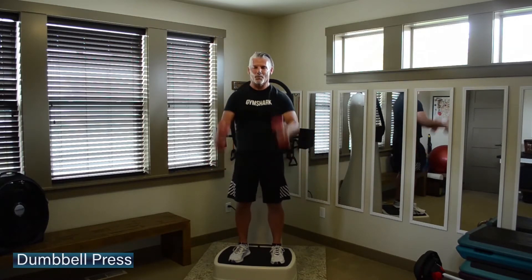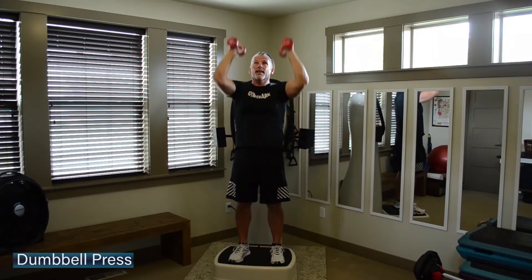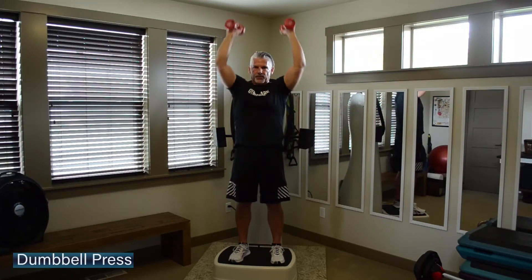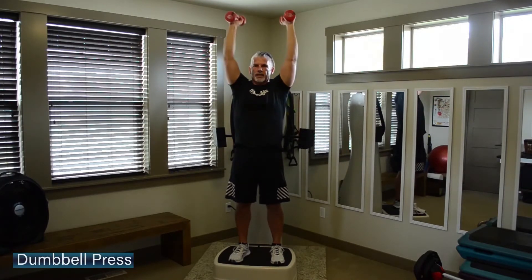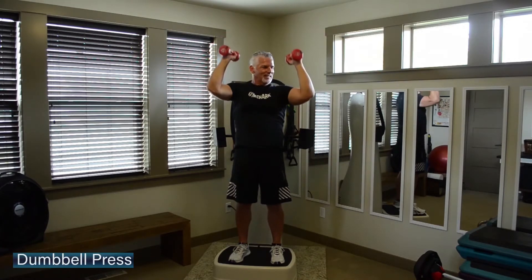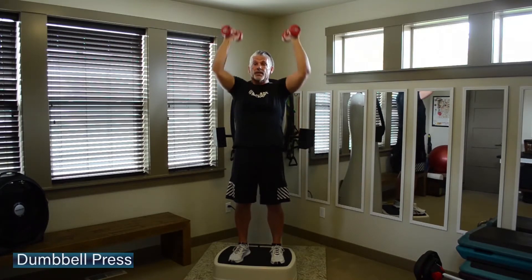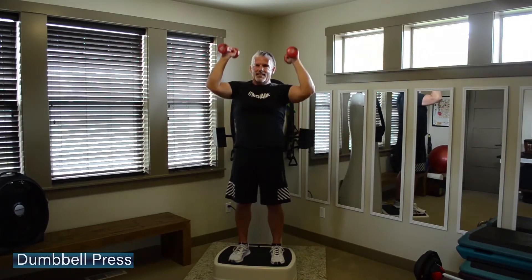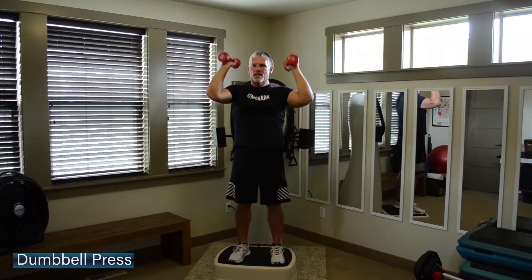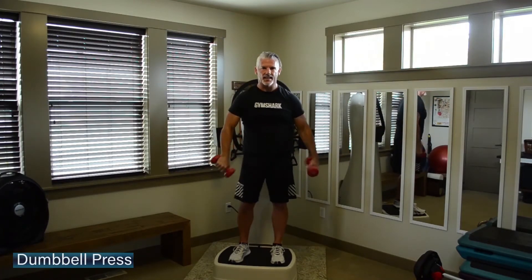Go back again one more time. Shoulder height, straight to the ceiling. Eye gaze right out front. As you push, keep that lower half of the body steady — it's all about a military style press. Keep all the work in the shoulders, with a little bit of tricep as well.